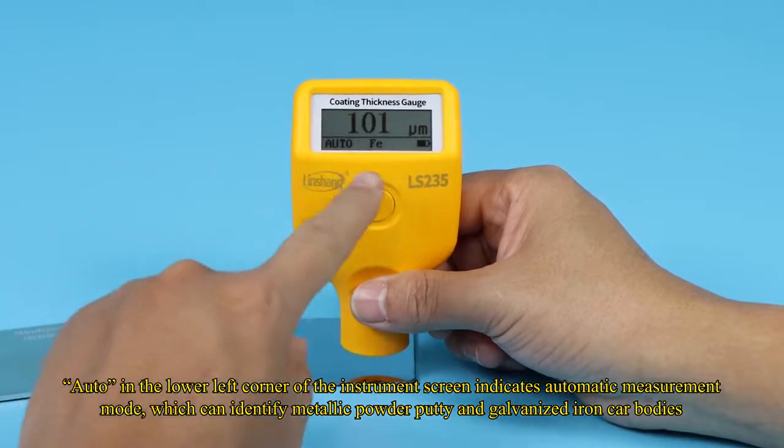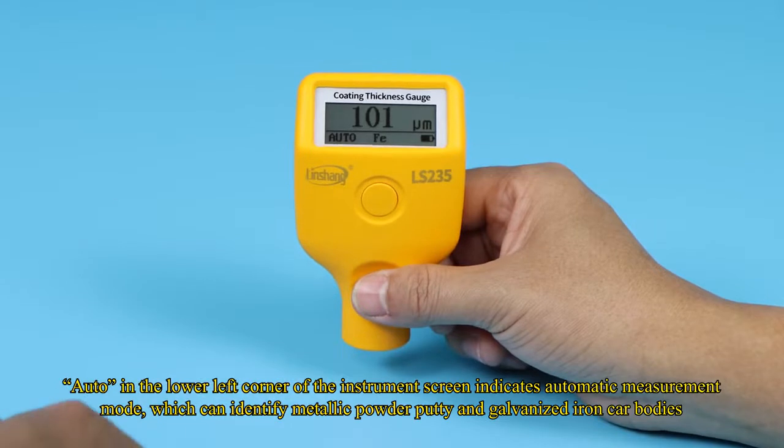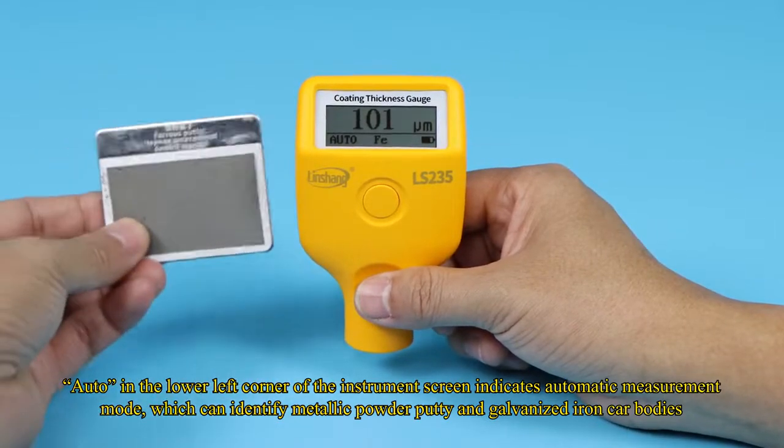"Auto" in the lower left corner of the instrument screen indicates automatic measurement mode, which can identify metallic powder putty and galvanized iron car bodies.